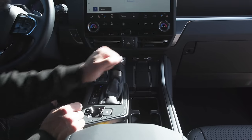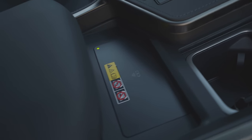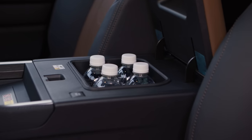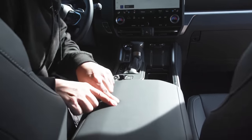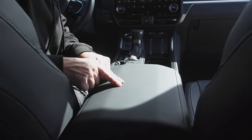Sliding the center console cover over reveals two squared-out cup holders. The wireless charger is in the center console as mentioned, and you do have a cool box depending on the model you get. The padding on the armrest is notably soft — pressing on it you can really feel how much give there is.